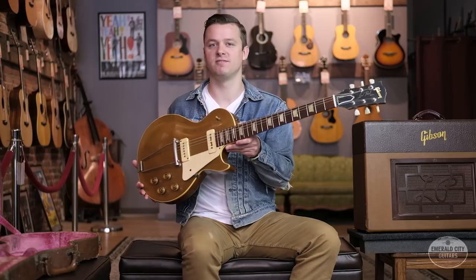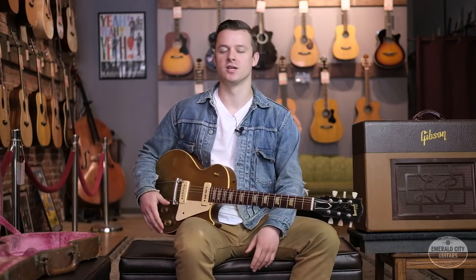So there we have it — very early 1952 Gibson Les Paul through the matching GA-20 amp, down here at Emerald City Guitars. Come on down and check them both out for yourself. We'll see you next time.